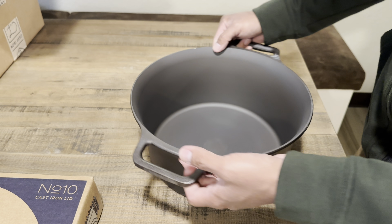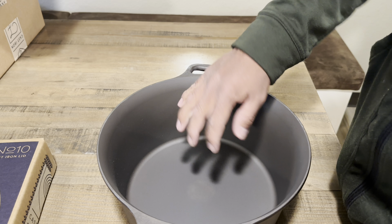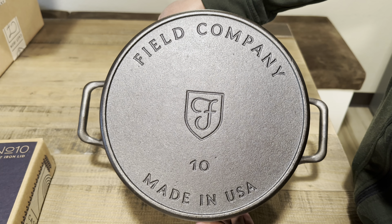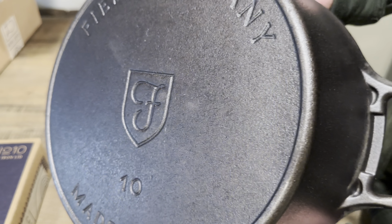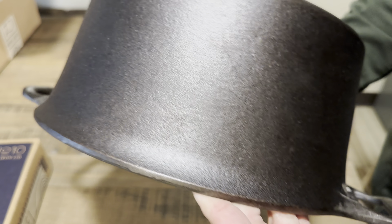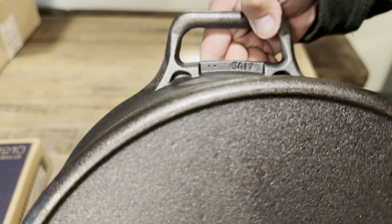Always an awesome piece to have with good information. Now, with that, let's get into the Dutch oven. Considering how large this is — it's a seven quart — it's actually fairly light, not as heavy as I thought it would be. On the underside: Field Company Number 10, made in USA. There are a little bit of casting flaws here and there — you can see one there, one here — but other than that it looks pretty great.